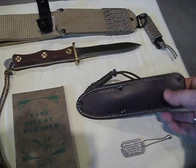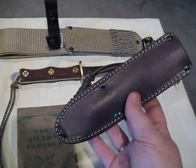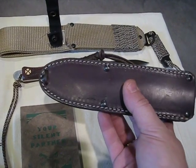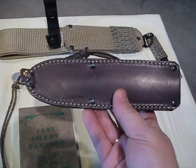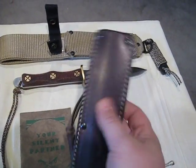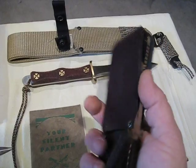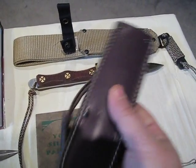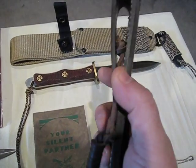Over here we have the new version of the original leather scabbards that they would put out. They have these currently on their website. Well worth every penny — very nice scabbard, very well constructed.